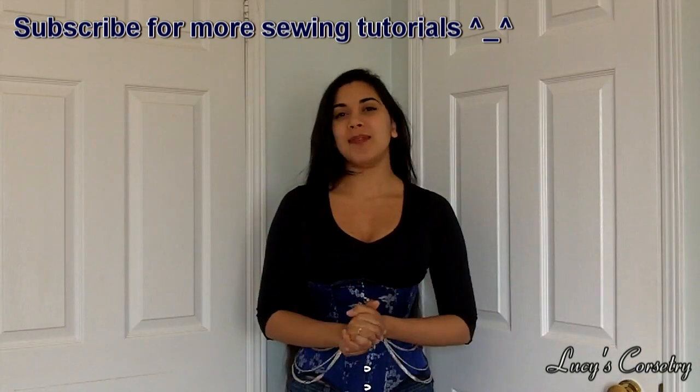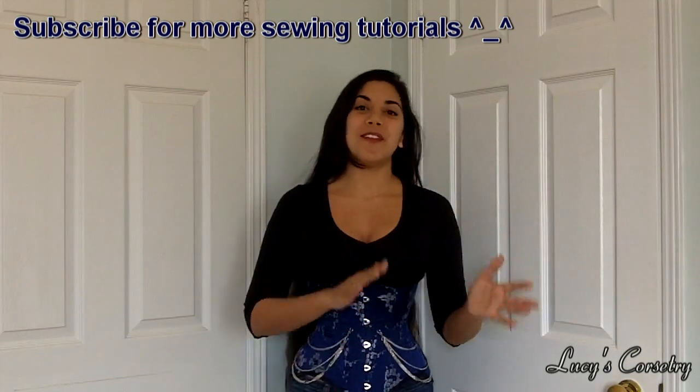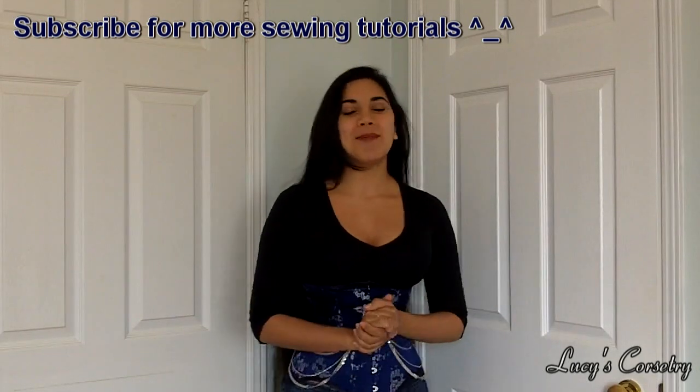So I hope this answered many of your questions concerning roll pinning or turn of cloth. I encourage all of you to try it at least a few times. As with any skill, practice makes perfect, so if it doesn't work out the first time, feel free to experiment again. If you did like this video and found it helpful, please click the button to support the channel, and I will see you all in the next video. Bye!